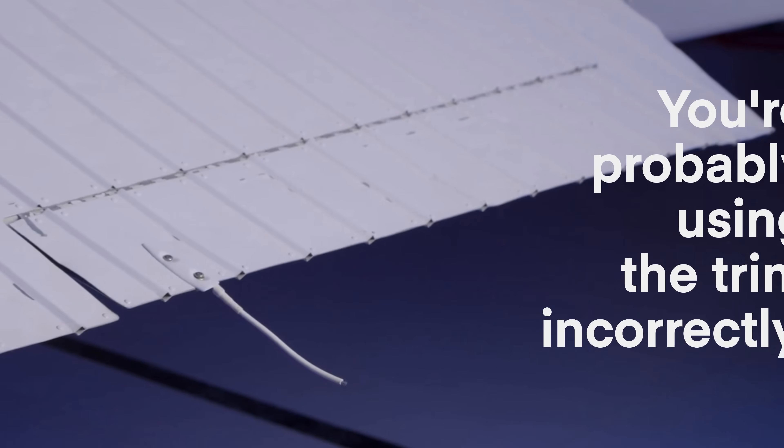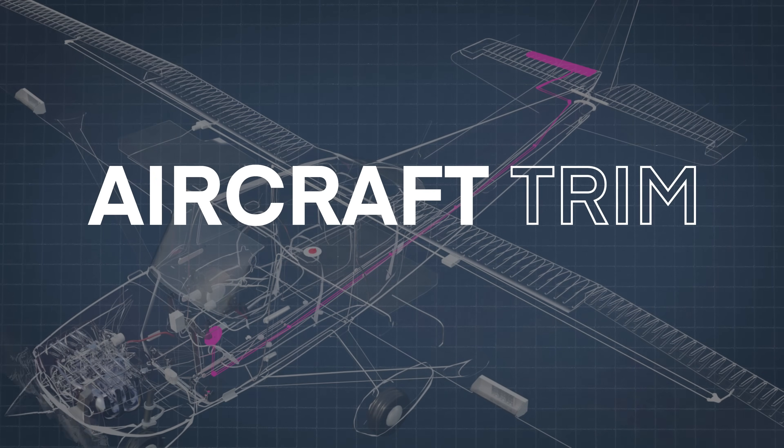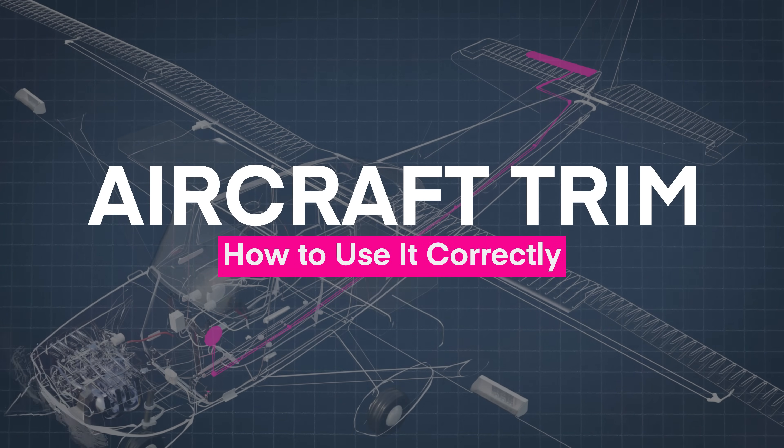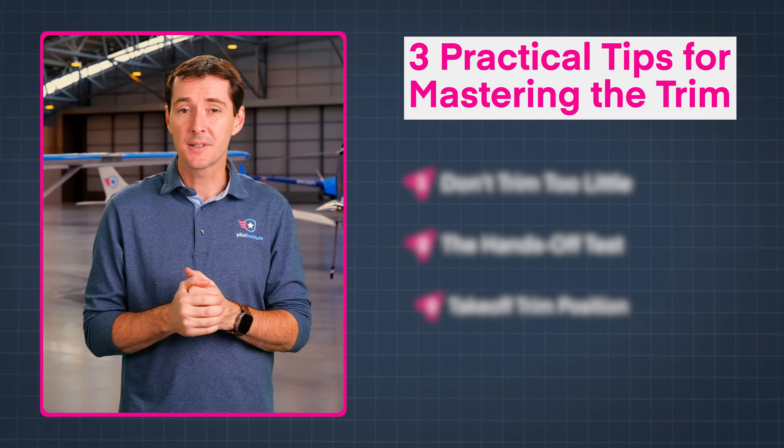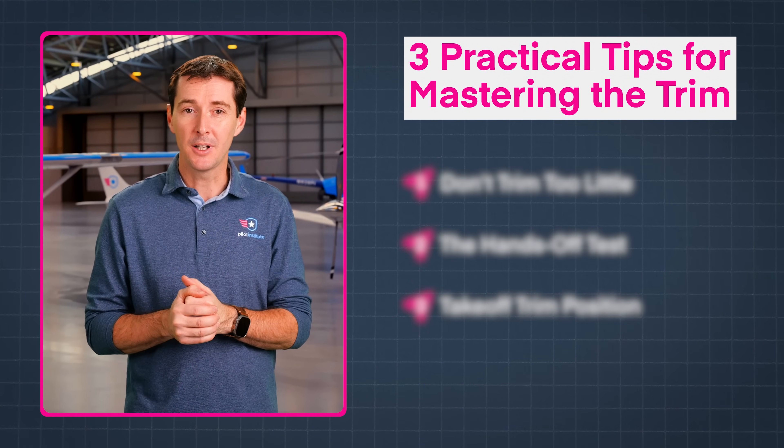Do you struggle to maintain altitude during cruise? Well, the bad news is you're probably using the trim incorrectly. The good news, we're here to help. In this video, we'll explain exactly how the trim works and how to use it correctly. At the end, we'll also discuss some practical tips that you can start using today in order to make trimming a lot easier.